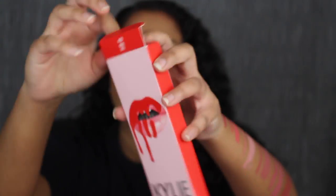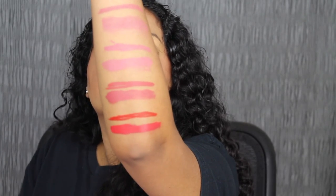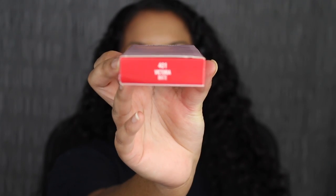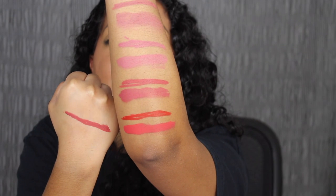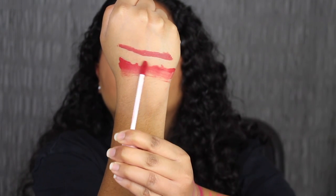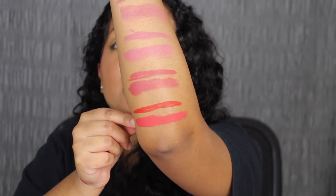The next shade is called 400 Boss. Here's what 400 Boss looks like, and here's the matching liquid lip. Here's what the shade in Boss looks like and what it looks like dried down. I don't like how red looks on me, but this shade is beautiful. Next up we have 401 Victoria. Here's what Victoria looks like — Victoria is a little bit deeper than the previous shade in Boss. Victoria is more of a true red, where Boss is more of a bright red.